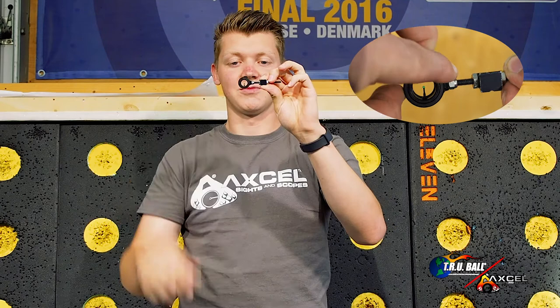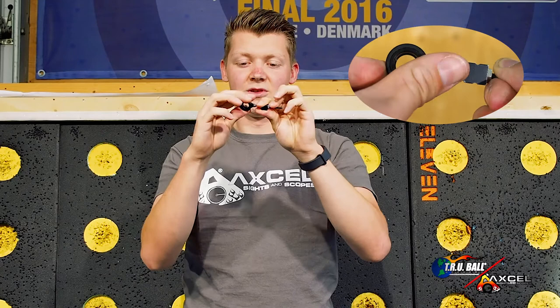To give you a good example of a situation where I would use that: if I was standing in the sun myself and the target would be in the shade, that's a good situation where you can put your brightness down and then you can aim a lot better than with a normal scope.